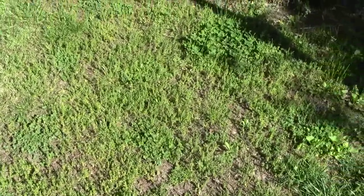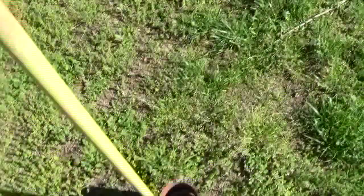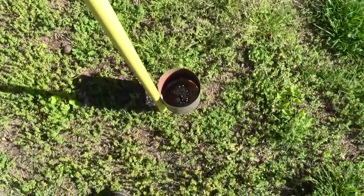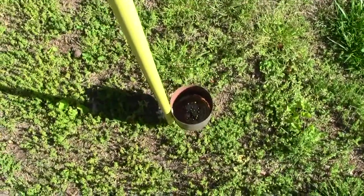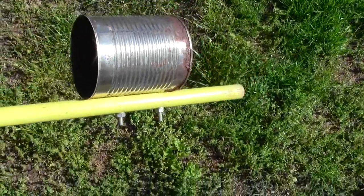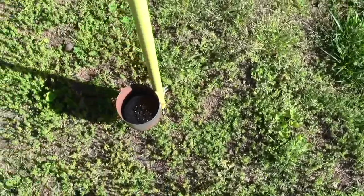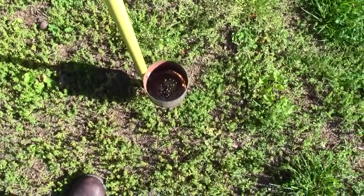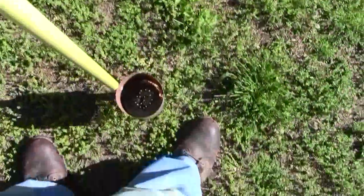I prefer to do it when it's warm so I can walk around the yard. The can is filled with the dust, you've got the holes in it, you've got a lid on top, and every four feet you just hit it on the ground and the dust will come out. You want it to be about six inches off the ground so the dust will go out in a pattern — if it's really close to the ground the grass would get in the way. You don't want to hold it too high off the ground because it would get all over your shoes.